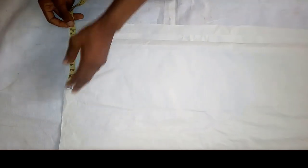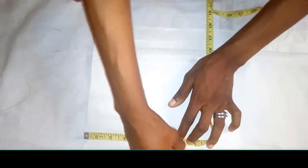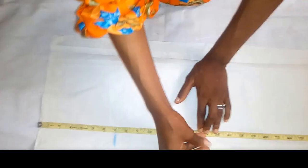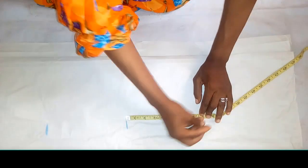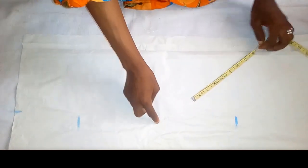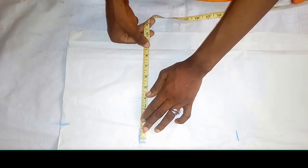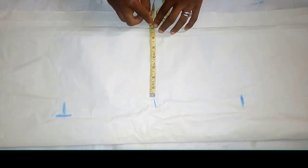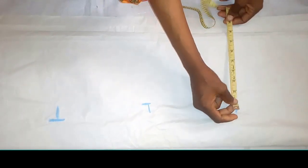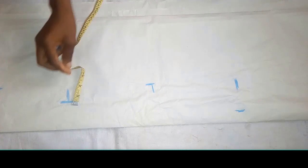The shoulder measurement is 14, divided by two gives us seven, so this is seven inches for the shoulder. The armhole is also seven inches. The half cut is 15 inches. From the half cut, you determine the hip point — I'm using eight inches to determine it. The bust is 34 divided by 4 giving 8.5. The waist is 28 divided by 4 giving seven. The hip is 40 divided by 4 giving ten. Now I'm going to put the seam allowance of one and a half inches.